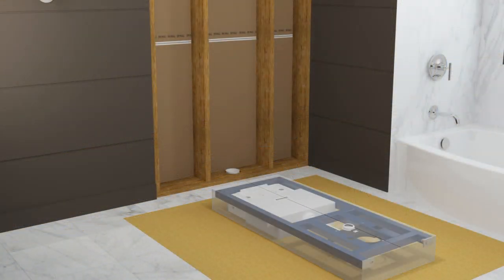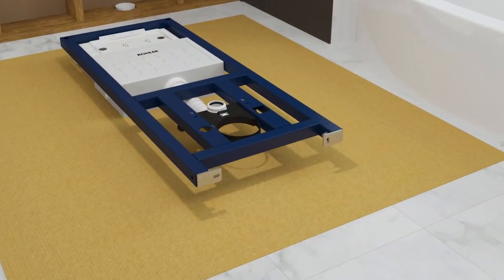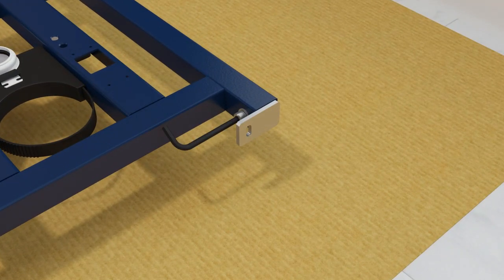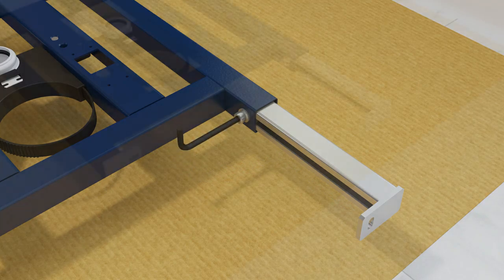Remove the carriage from the packaging and inspect it for damage. Loosen the adjustment nuts using the supplied hex wrench. Extend the legs approximately 8 inches to allow clearance for a wrench and 2 inch lag bolts to secure the carriage feet. Retighten the nuts to secure the legs.